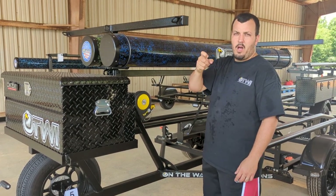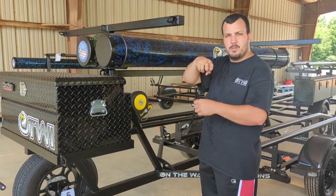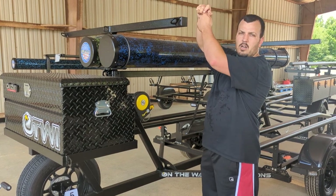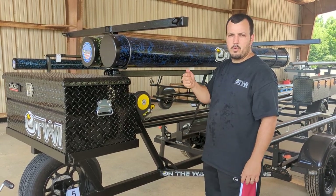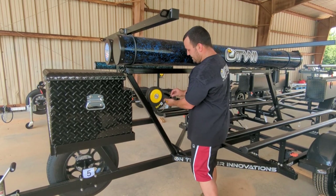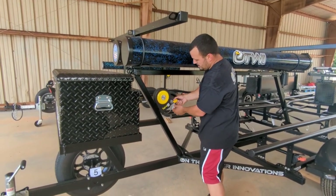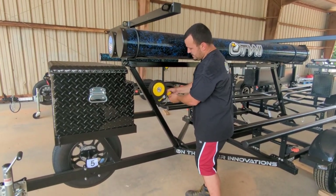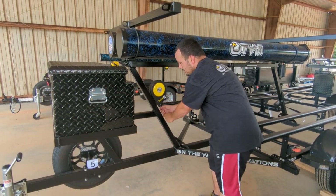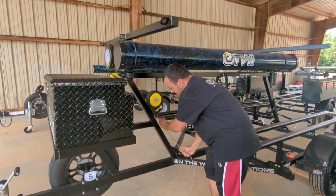Or you can just run it through the scupper holes — if the lock is big enough that it can't pull through, you can run it through the scupper hole, lock on the other side, and they can't pull it down through. So I'm just going to run through it so you can see. Basically the same concept — just unlock the lock here, it's got that rubber again so just make sure that's out of the way, go ahead and pull it out.